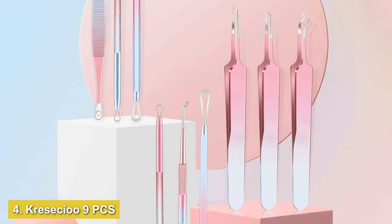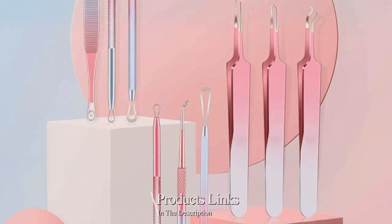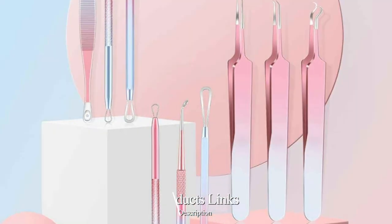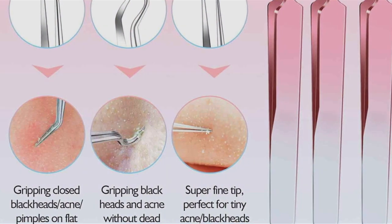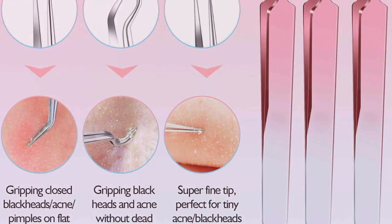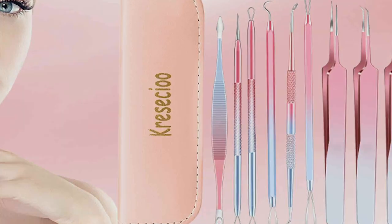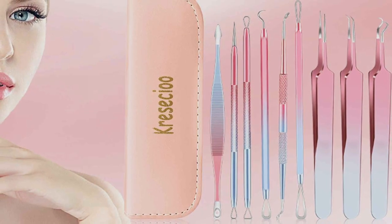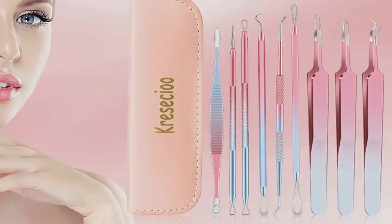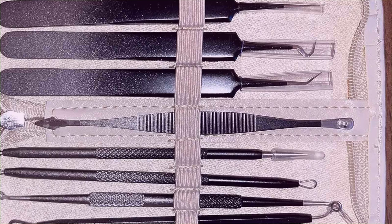Number four: Chrisissu 9 PCS Blackhead Remover Tools — your go-to solution for achieving clearer, smoother skin effortlessly. This professional-grade kit is meticulously designed to effectively tackle blackheads, whiteheads, and other facial blemishes, offering a comprehensive solution for your skincare needs. Crafted from high-quality stainless steel, these tools are built to last, ensuring durability and long-lasting effectiveness. The ergonomic design of each tool ensures a comfortable grip and precise extraction, minimizing skin damage and irritation.